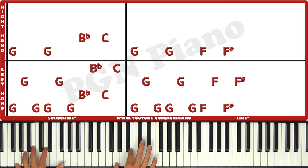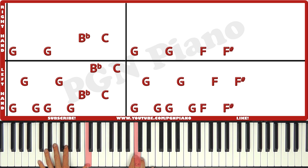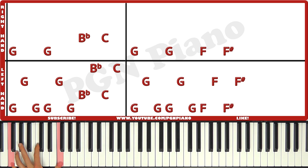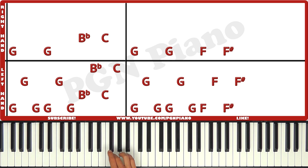Like that. Then the left hand is gonna be low G, high G, low G. Low G, high G, low G. Low F, high F. Low F-sharp, high F-sharp. So like this. Like that. The right hand is G, G, F, F-sharp.